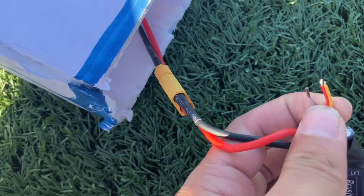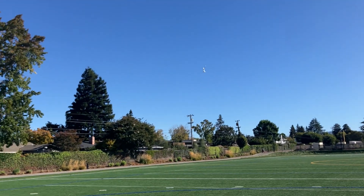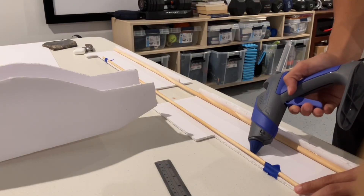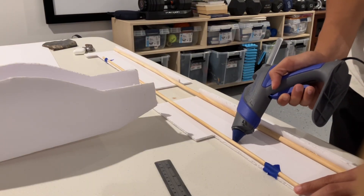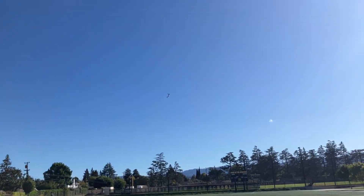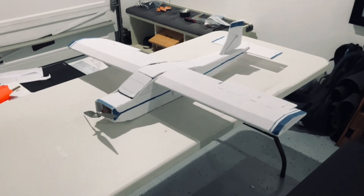Although the flying was cut short, it was still a great experience. The plane ended up flying better than expected. Overall, throughout the process, I learned so much about RC plane design, electronics, and flying. If you enjoyed the video, please consider subscribing and let me know what I should make next.